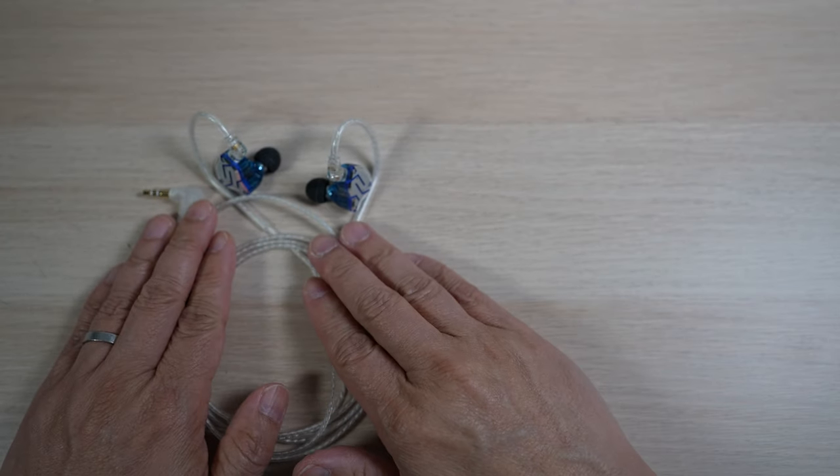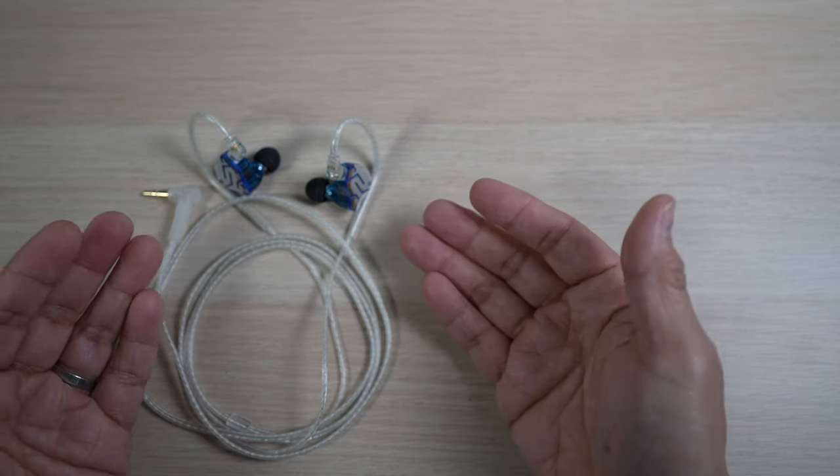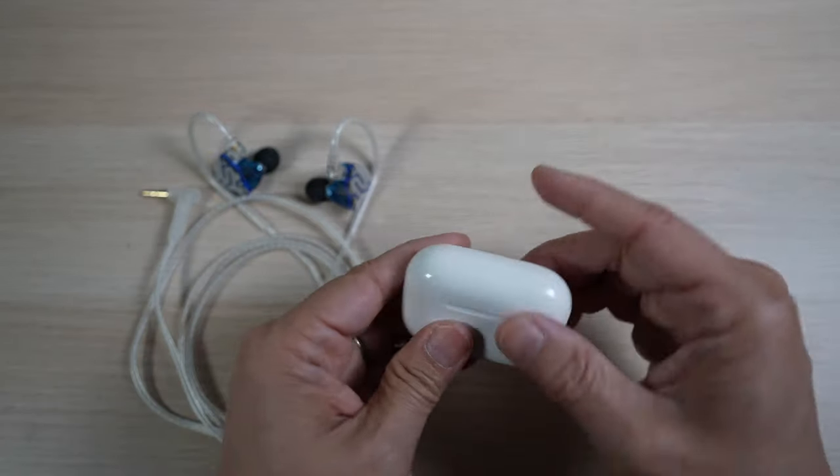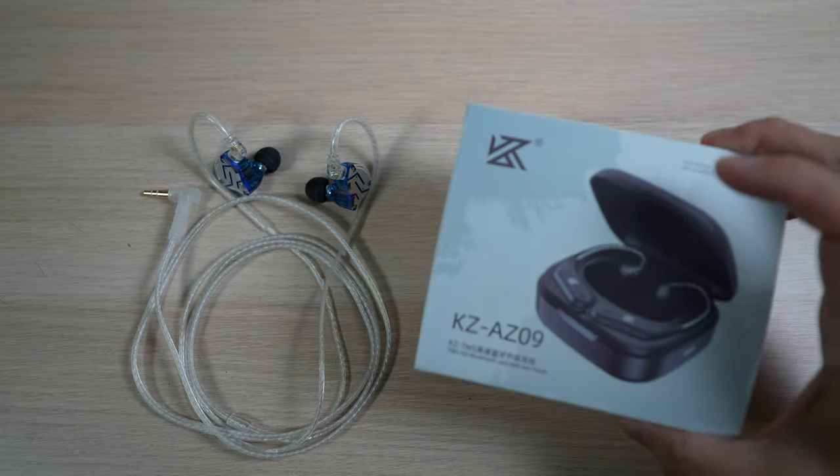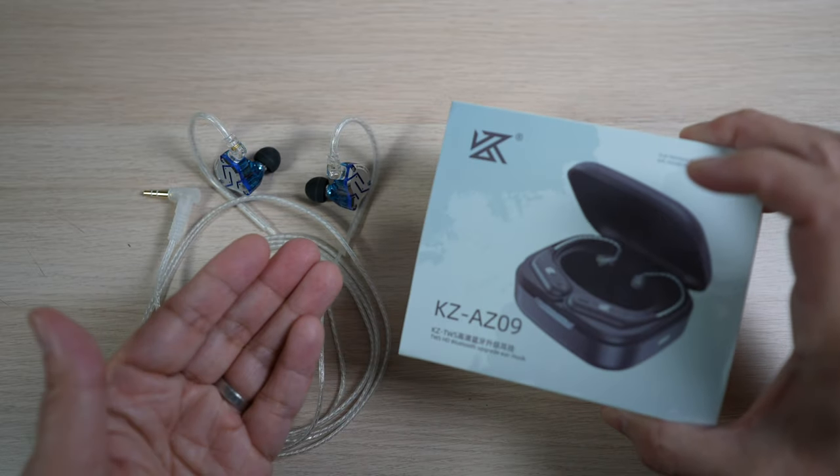In-ear monitors such as these KZ-ZS10 Pros sound great, but lack the convenience of wireless Bluetooth. For about $26, these ear hooks make IEMs wireless — the best of both worlds.